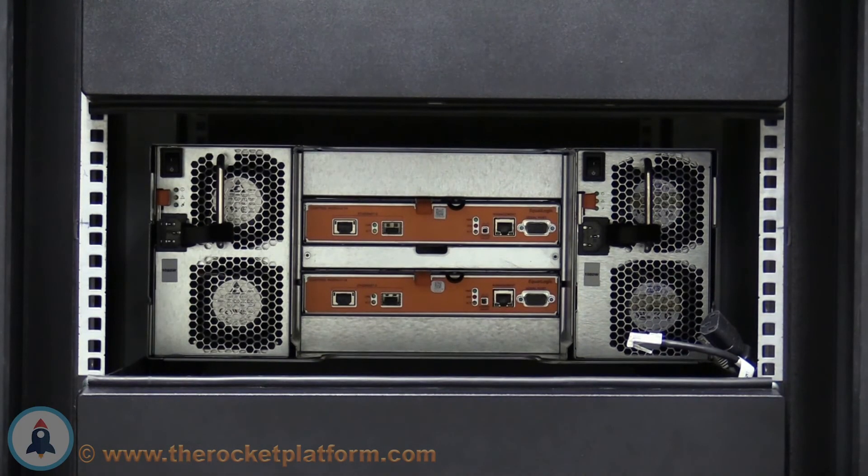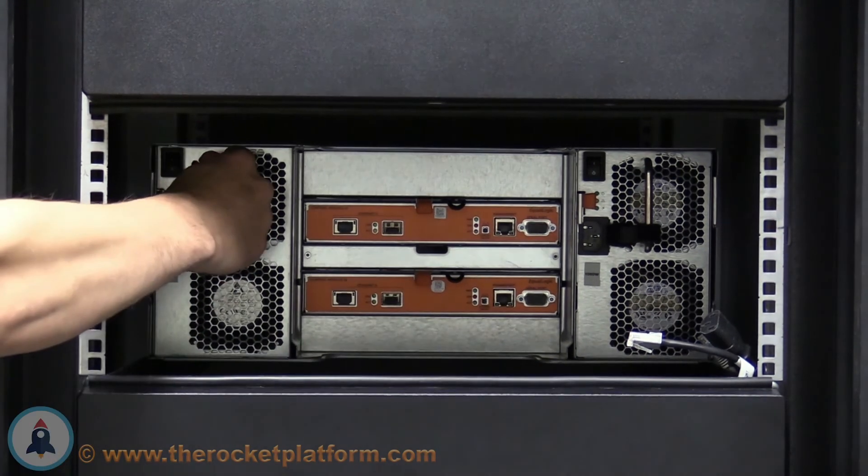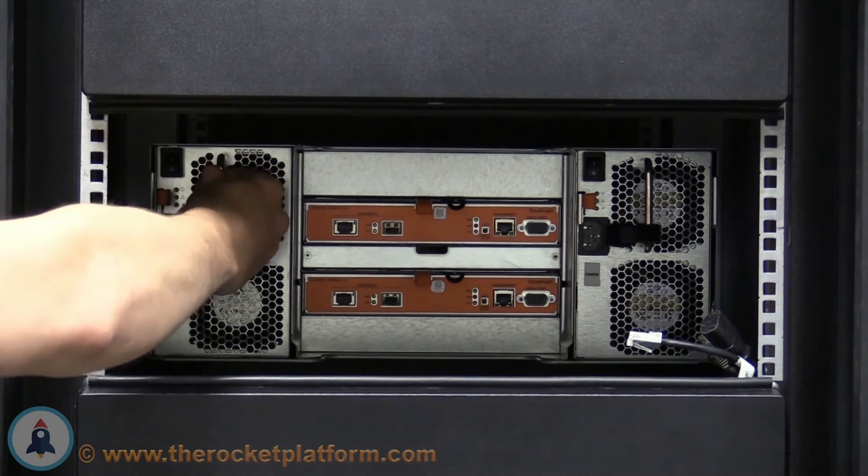Once in place, attempt to pull the supply back out of the slot without releasing the locking mechanism. If the supply stays in its slot, it has been seated properly. If the supply moves around freely in the slot, the supply must be reseated until properly seated.